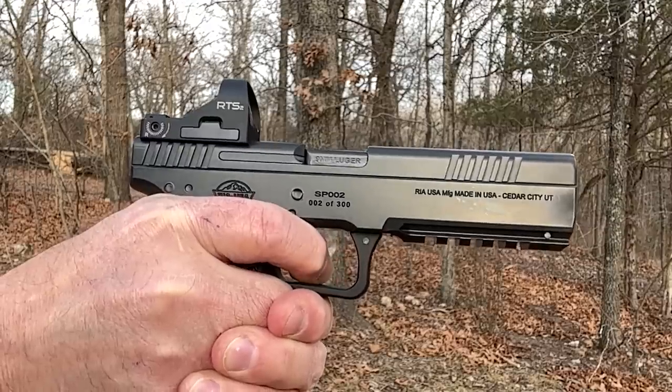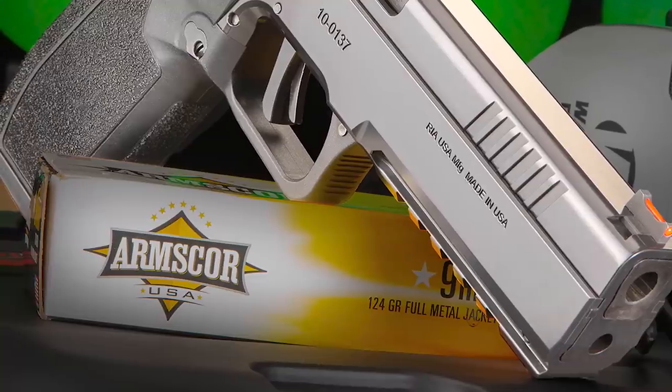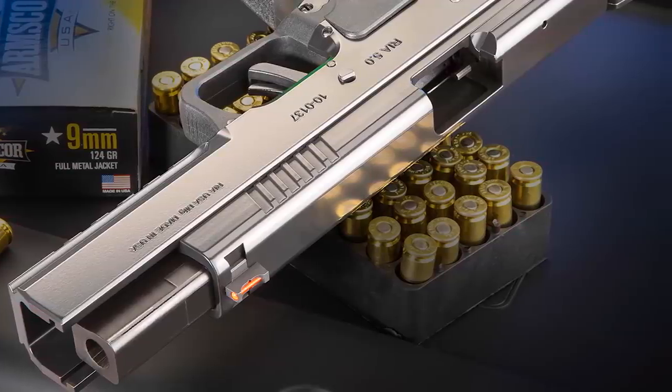This is serial number two of 300. I wouldn't call this a pre-production prototype so much as a first production run — they're doing an initial run of 300 with red dot optics. This is an entirely new idea in semi-auto pistols. It has a square barrel with round rifling, and that square barrel rides in a square channel in the slide. The barrel doesn't drop like a classic Browning swinging link or tilting barrel design.